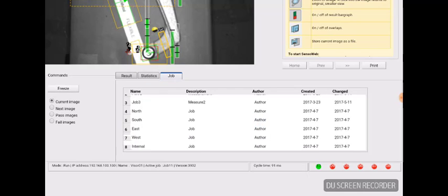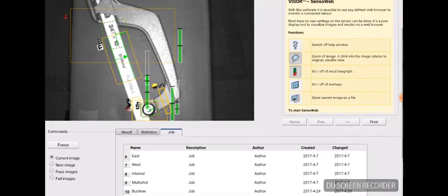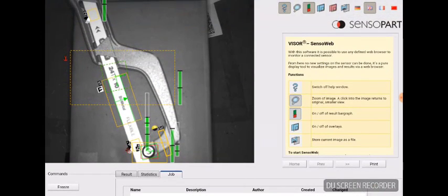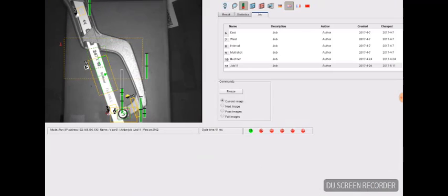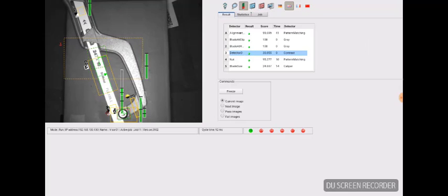You can click on Jobs to see all the jobs loaded — here job 11 is highlighted; that's the active job. Scrolling up, you can see the question mark to the right of the image. If you click on that, it removes the help and reformats the screen so the live image is on the left and the other information — results, statistics, and job — is on the right.